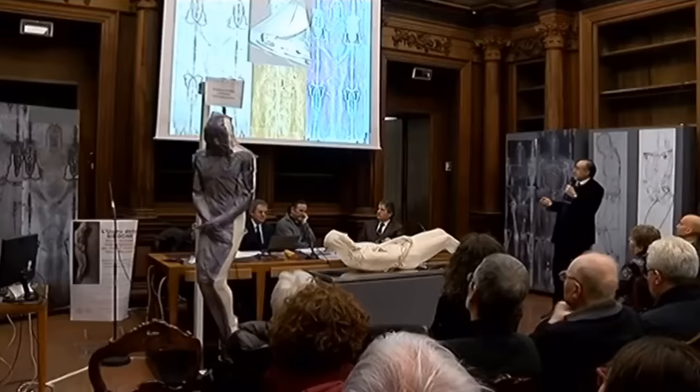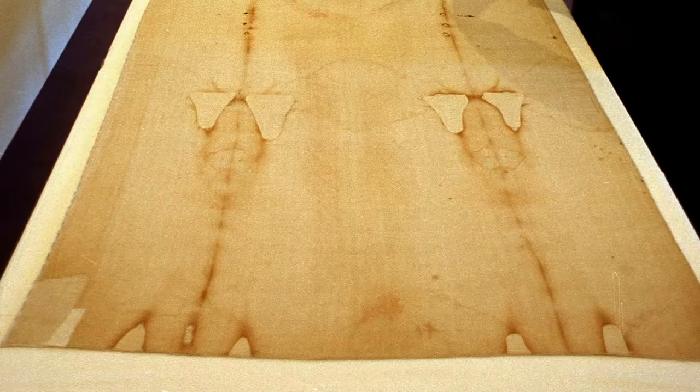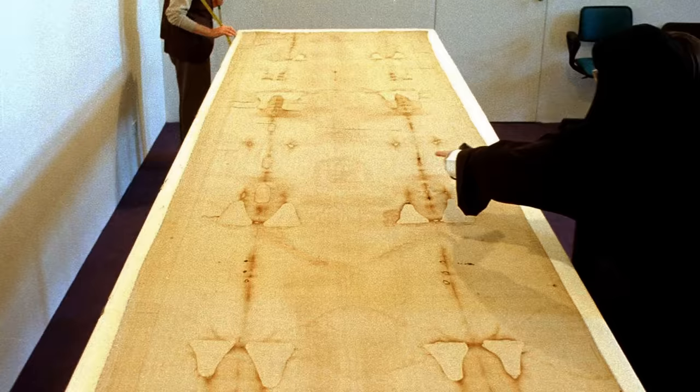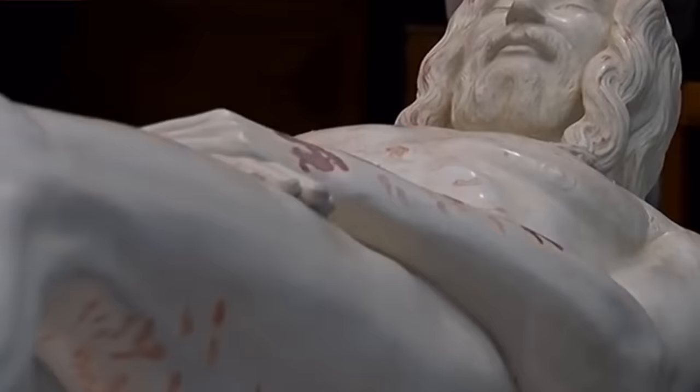In early 2018, researchers in Rome unveiled a 3D carbon copy of what Jesus looked like, based on measurements of the Shroud of Turin. The Shroud of Turin is a 14-foot linen cloth believed to have wrapped the body of Jesus Christ after his crucifixion. The statue is a three-dimensional, life-size representation of the man of the shroud, created following precise measurements taken from the cloth.